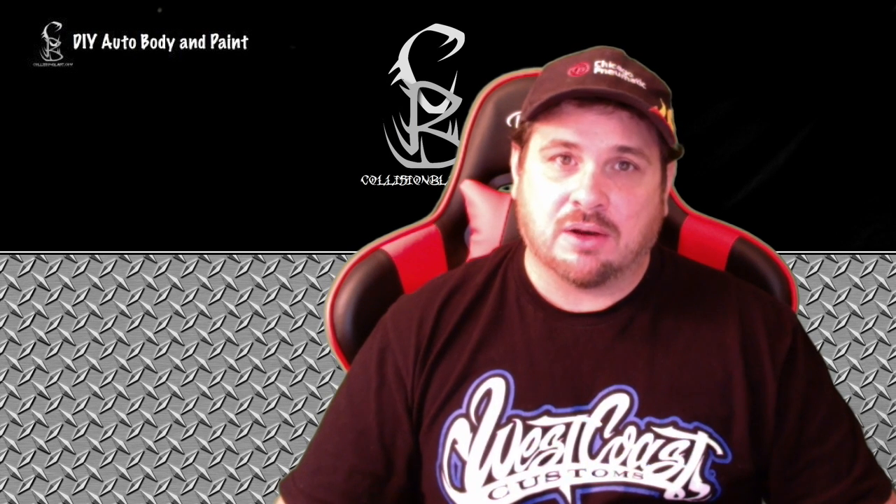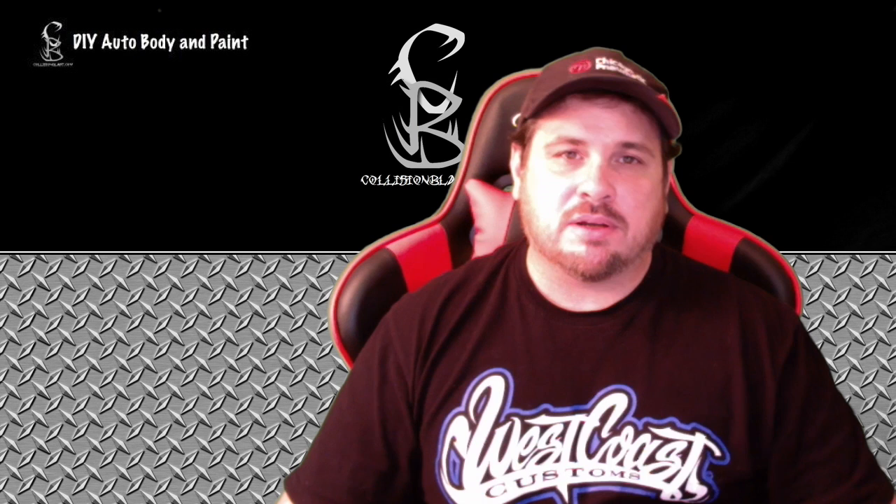Hey YouTube, this is Donnie Smith and I'm back with another Q&A, answering your questions that you leave me on videos.